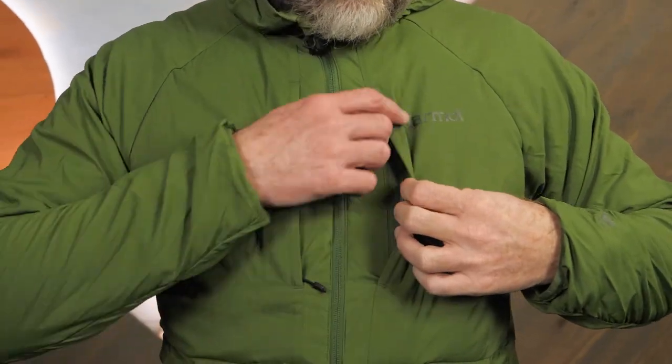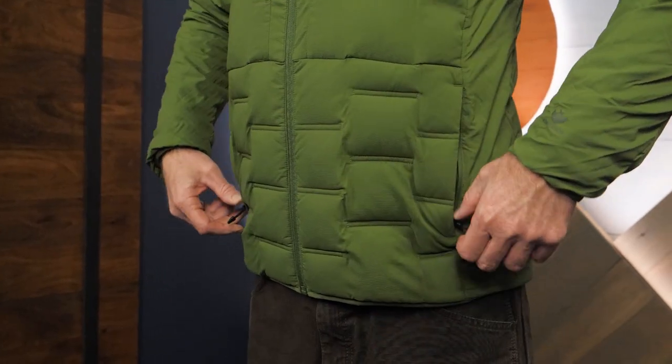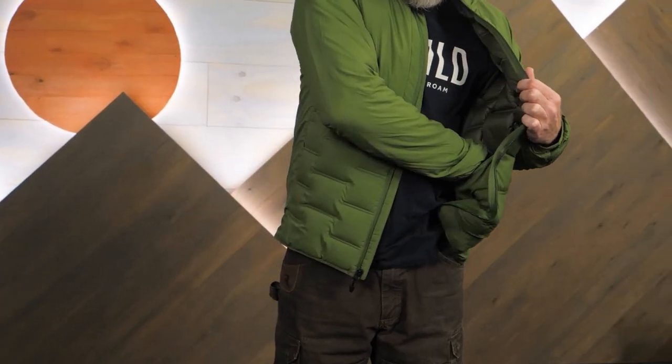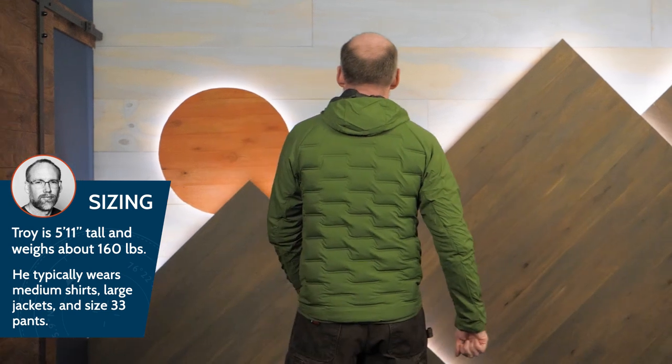The jacket offers zippered chest pockets, zippered hand pockets, and internal pockets for protected storage. I'm wearing a medium, which could be worn under a shell. To layer underneath this, I'd probably size up.